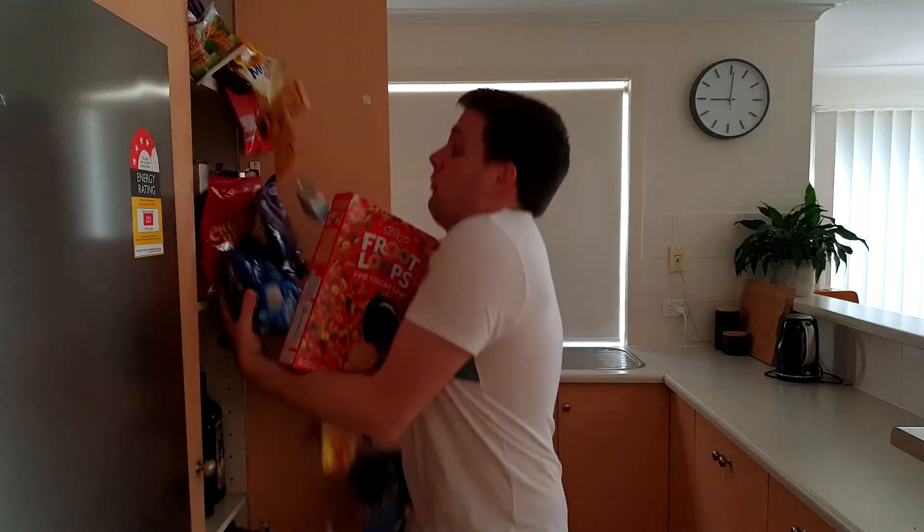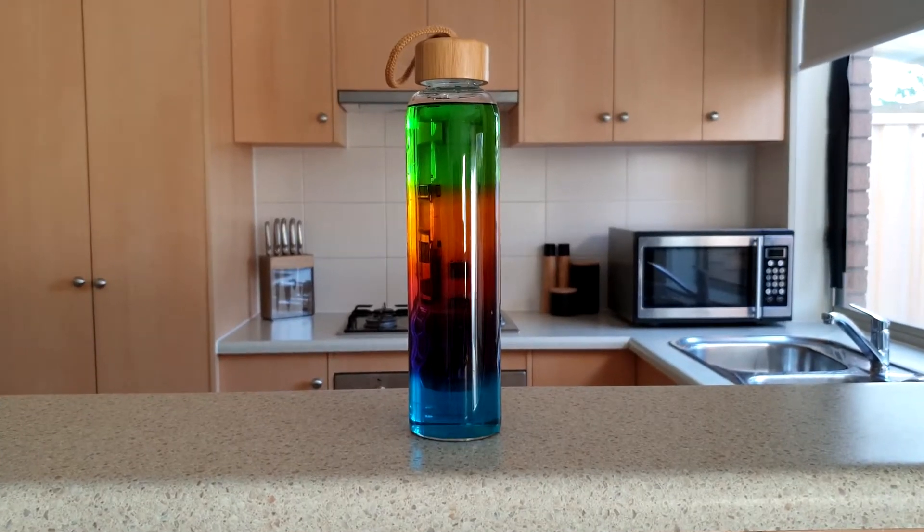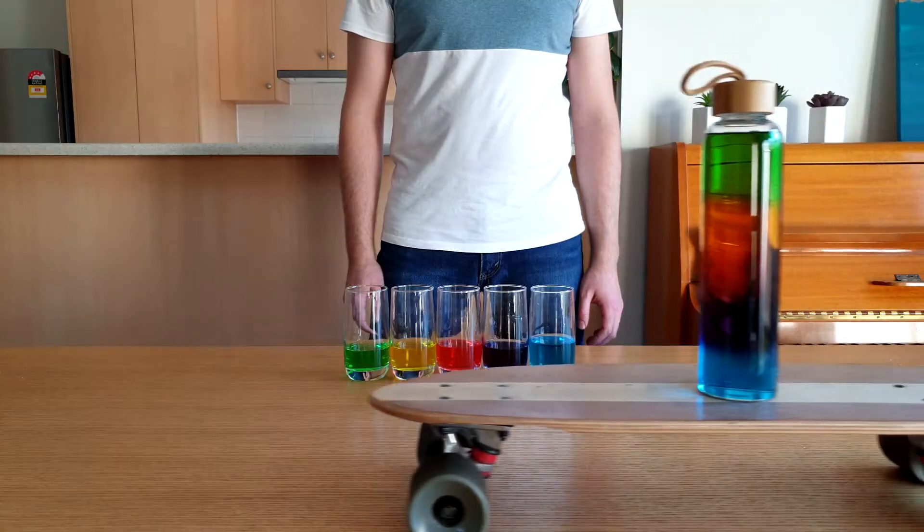Bec and I don't keep much sugar in our house, but we're going to need some for this episode of Silly Science with Simon. Today we're making coloured density columns, which are super cool. Are you ready? Then let's get science!